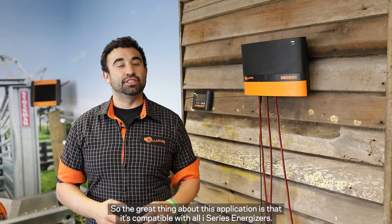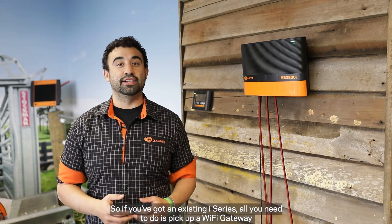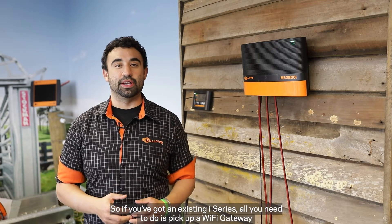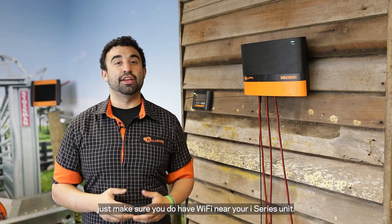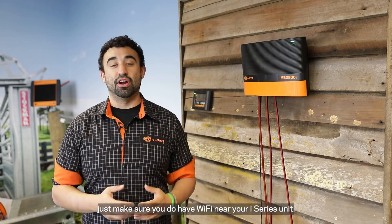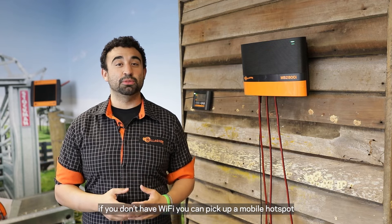The great thing about this application is that it's compatible with all iSeries Energizers. So if you've got an existing iSeries, all you need to do is pick up a Wi-Fi gateway and then you can enable the application. Before we install the Wi-Fi gateway, just make sure that you do have Wi-Fi near your iSeries unit. If you don't have Wi-Fi, you can pick up a mobile hotspot and enable connectivity through a carrier.